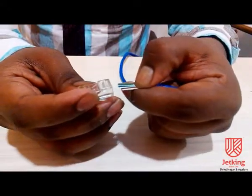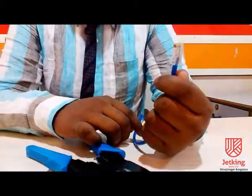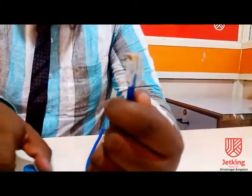We have to make sure that the wire touches the face pit and the cable comes to the lock. Now, we can see that the cable is halfway to the jack and touching the lock.